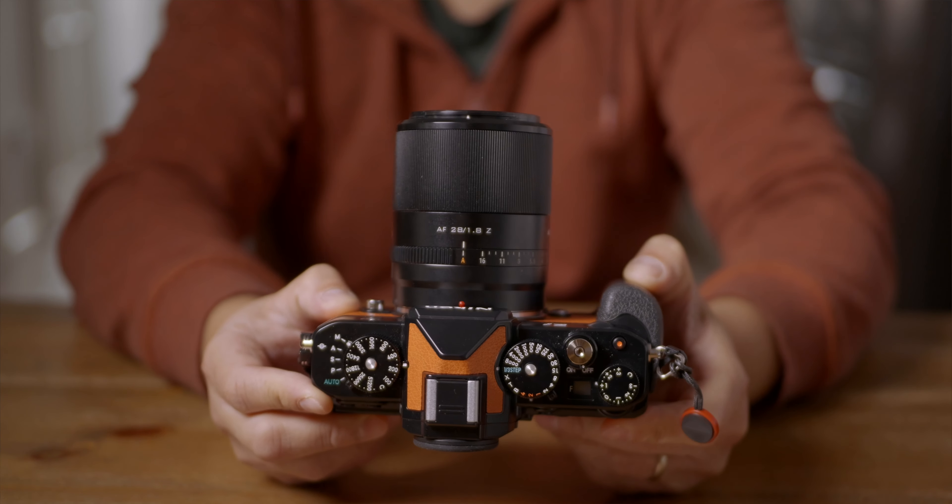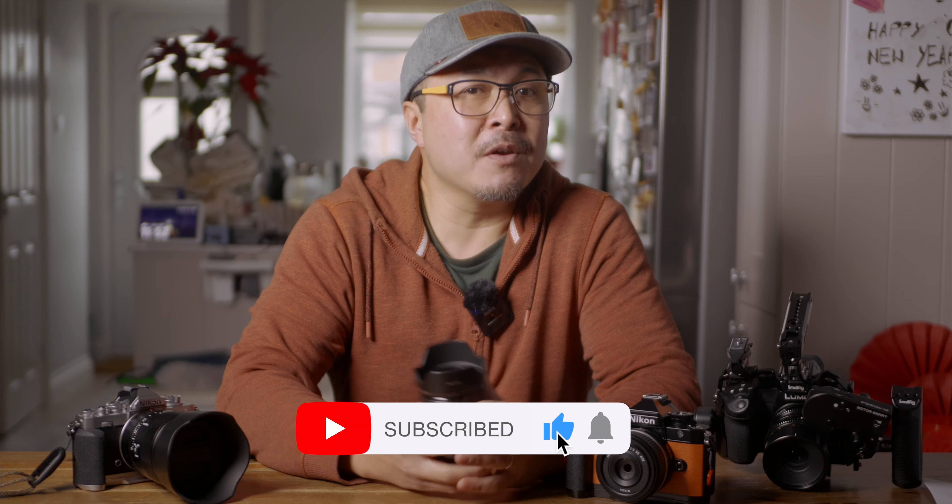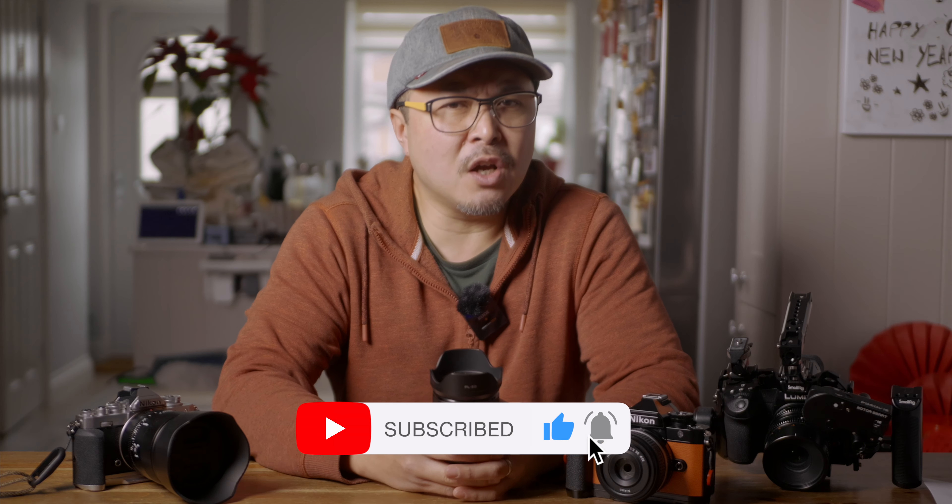Have you used any of the Viltrox lenses? Let me know in the comment section below about your experience and your thoughts. You know what to do — thumbs up if you liked this video, and subscribe if you want to stay in touch with all things photography and filmmaking. Peace out.